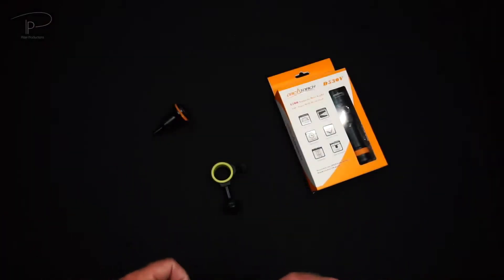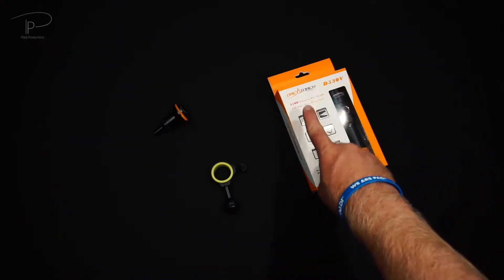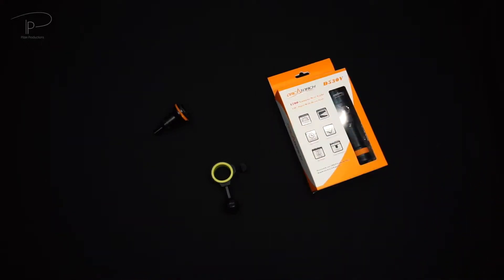Hey guys, welcome back! Today we're going to take a look at the OrcaTorch D530V, which is a video light, one of their relatively newest lights coming out.